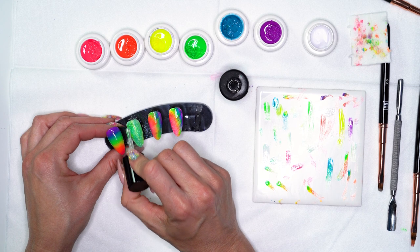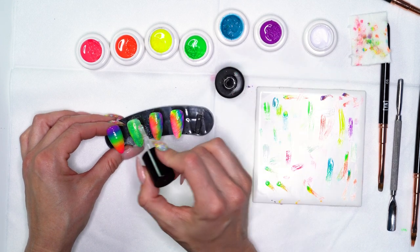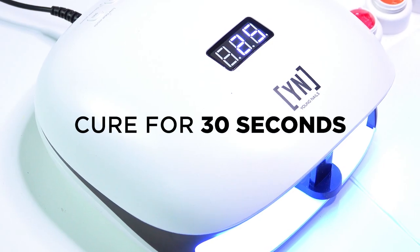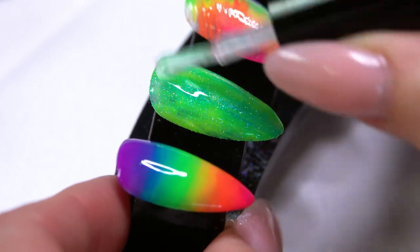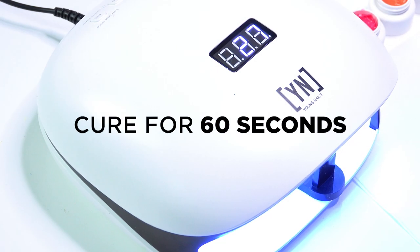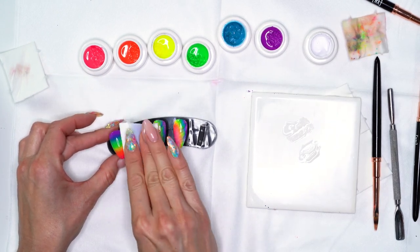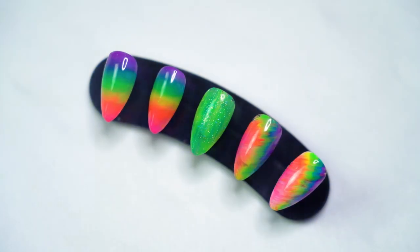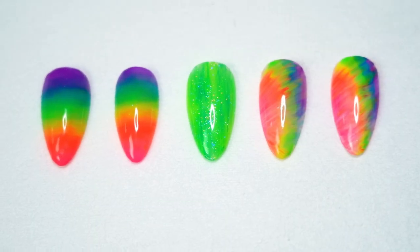I'm going to use our ManiQ top coat — you can use whichever top coat you like. When working over a glitter press I always do two coats of top coat. I'll set that into place for 30 seconds, then go ahead and top coat everything. Cure for a full 60 seconds, then cleanse off the slight tacky surface using our ManiQ cleanse. Hopefully these different designs and blending techniques will help you have some fun with our new cream clays, these great summer colors — give them a try and see what you like.